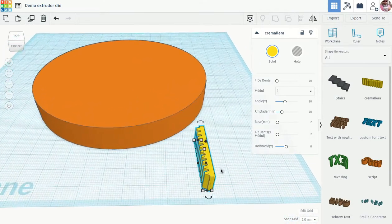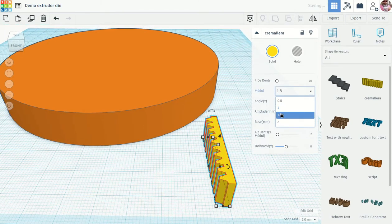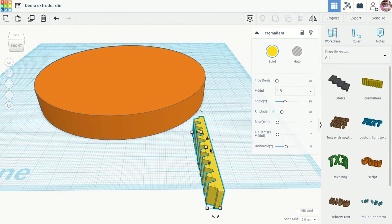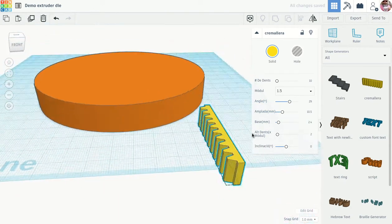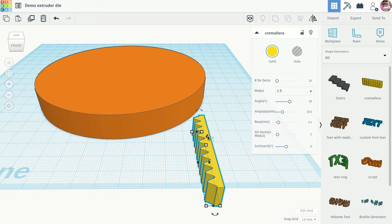With the shape generators there are all these different options. I'm not sure what all the different ones mean, but I'm looking for something that extrudes a slab with a thickness plus little ridges. Let's make the base a little bit thicker, change the angle, and make it a little wider. Something like that might make an interesting shape.